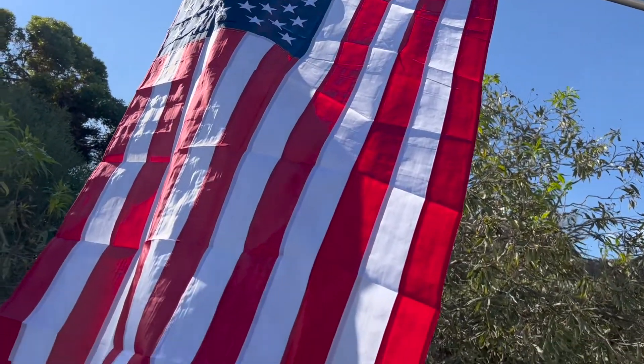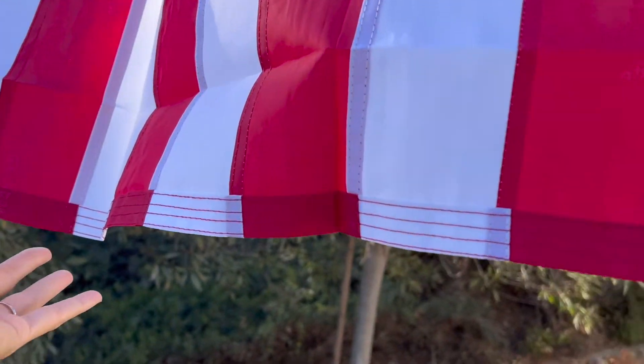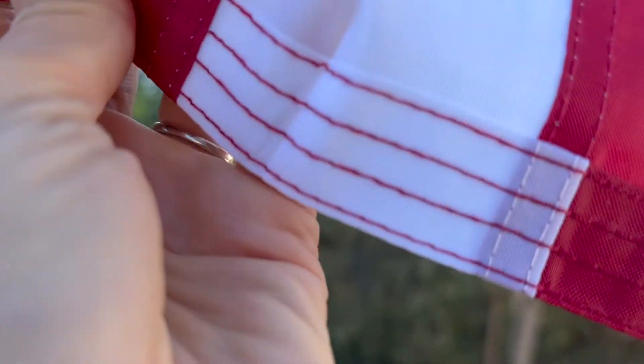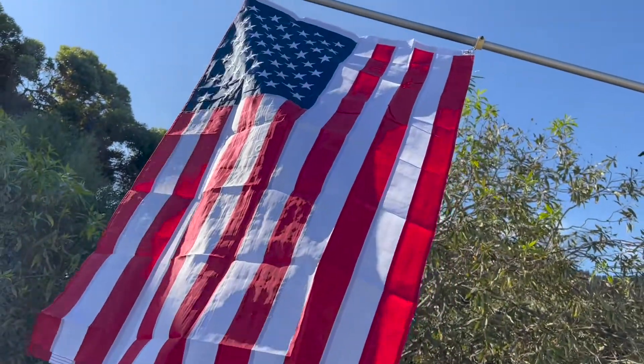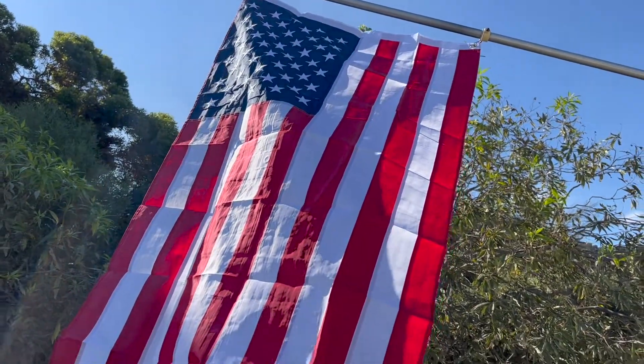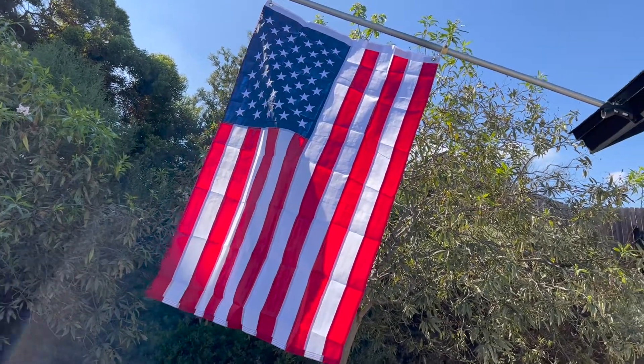We just switched out our American flag because the other one got a little weathered and started ripping. Just want to show you the details of this one. The stitching is really nice, the colors are really vibrant. Everything looks good with it, so we're super pleased. We went with the 3x5 foot and it looks awesome.